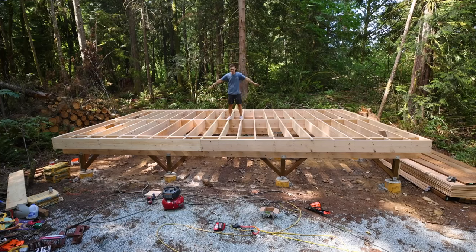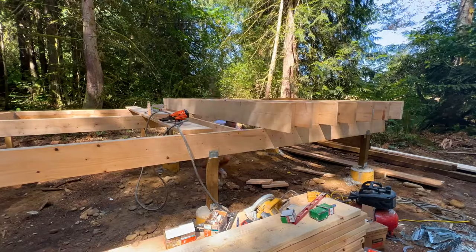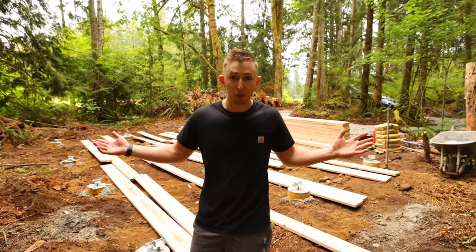Welcome back everyone. Today I'm going to be framing out the floor of the Cedar Hollow, walking you guys through all the steps on how I'm shoring up from the foundation piers, how I'm doing all my lateral bracing, and just overall the whole floor of the home.